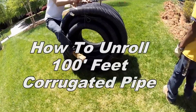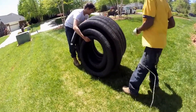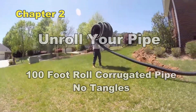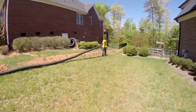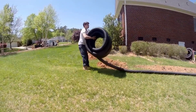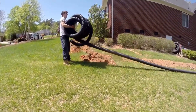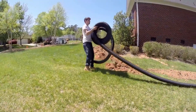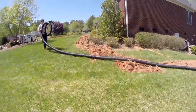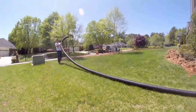This is a hundred-foot roll of corrugated pipe, and this is the best way we've found to unroll it. Take a hacksaw or a knife — there are three strings that hold the pipe together — go ahead and cut those off. One person holds the roll just like it's on a spool, and the other person simply walks and pulls the pipe out. The person holding the roll must keep his hands together and spin the roll while the other person walks it down the line. Once it's fully pulled out, stretch the pipe — one person pulls each end to make it nice and straight.